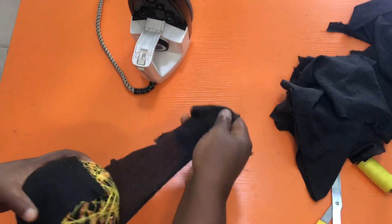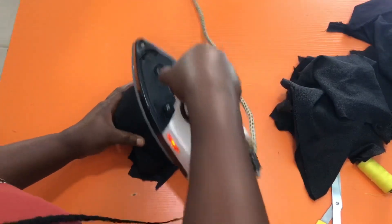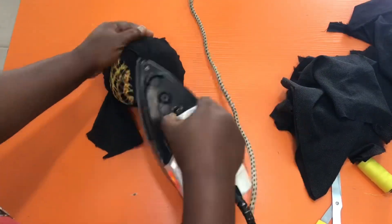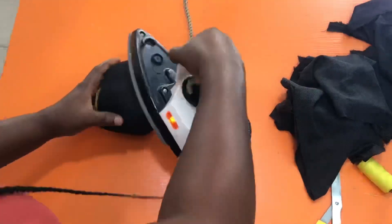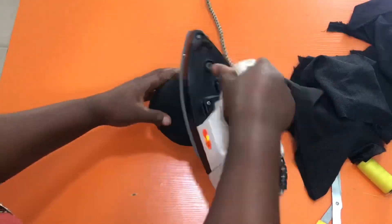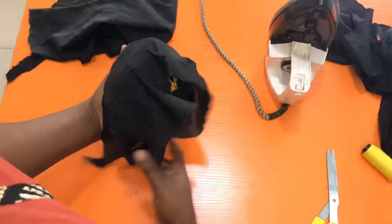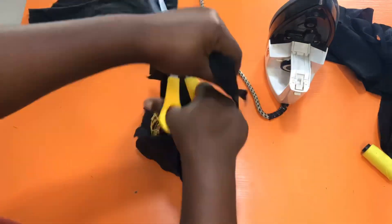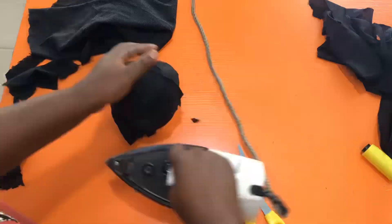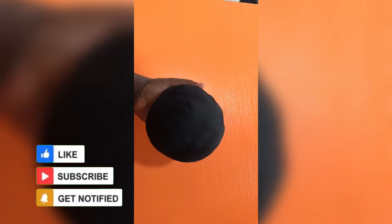Wrap the interface on the ball some more and iron as you go until it covers the whole ball. Take your time to wrap the interface all around and mold as you go to get a ball-like shape. The whole idea is to get a ball-like shape that enables you to iron curvy parts of your garments. Here is the finished look after the whole process — now you can iron your padded bust areas and all that on this ball. Thank you for watching.